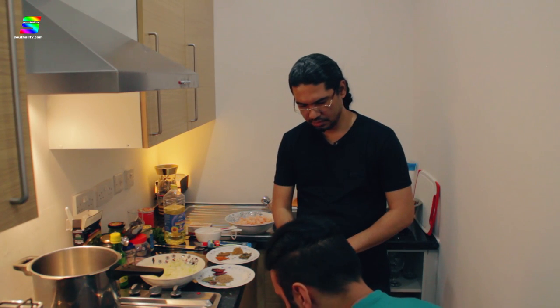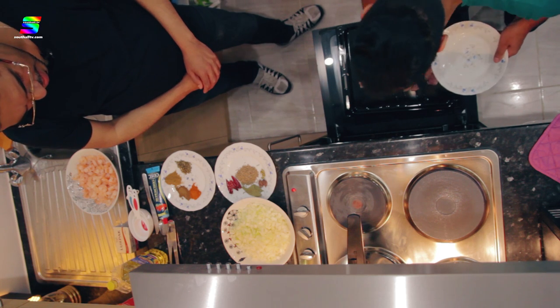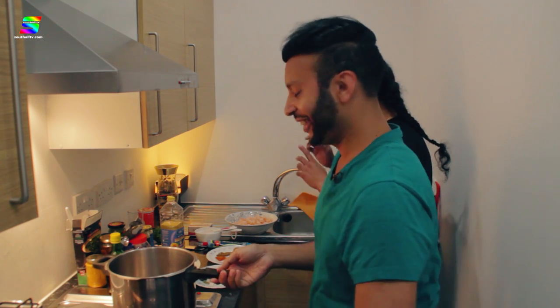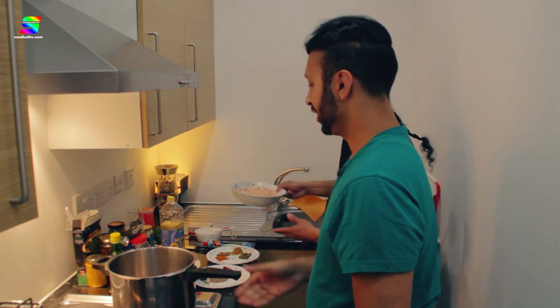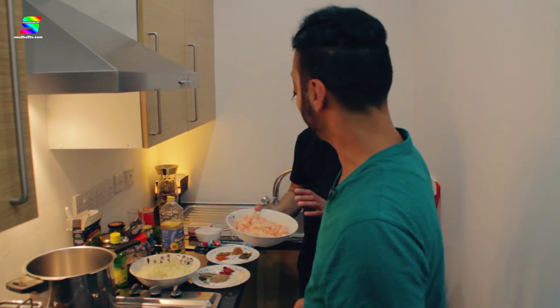Is this one of the recipes that you've added your own take on? Yeah, exactly. While this is happening, why don't we start marinating the prawns? Yes, these are the prawns for the Bengali style prawn curry, which will have a little Punjabi twist. Let's marinate it now so that by the time we cook the butter chicken we're saving time.